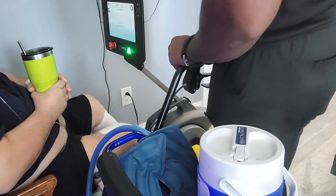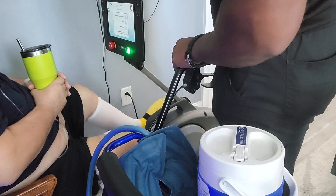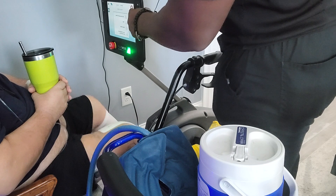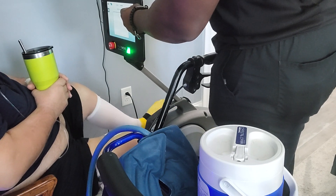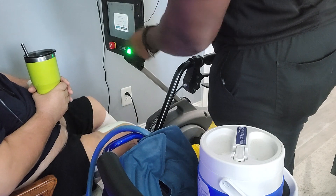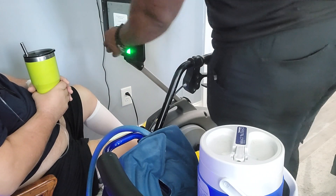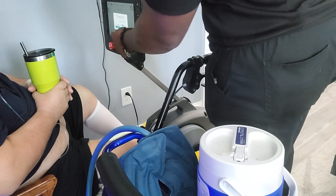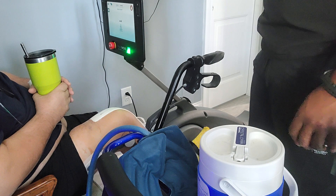This button right here goes right back into the pedal adjustment screen — you can do that at any point during the whole session. This button over here is a pause feature. When you press this it pauses the pedals instead of stopping them. That's a five-minute timeout on it.